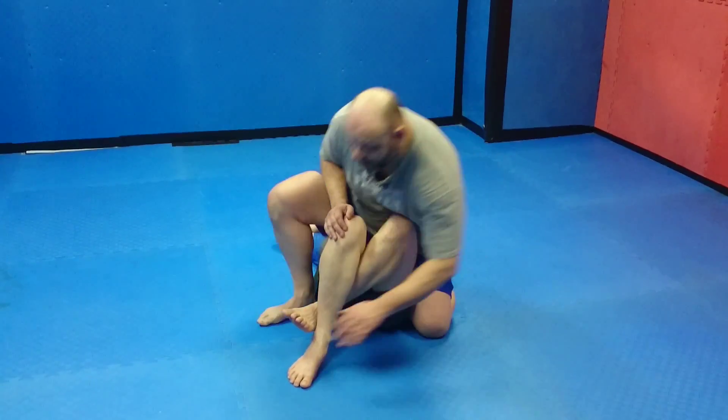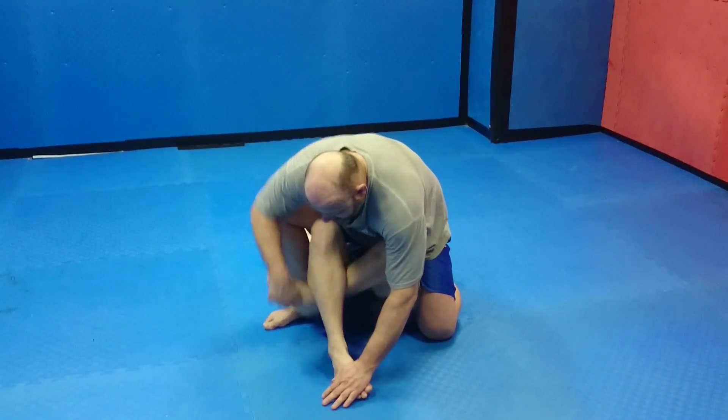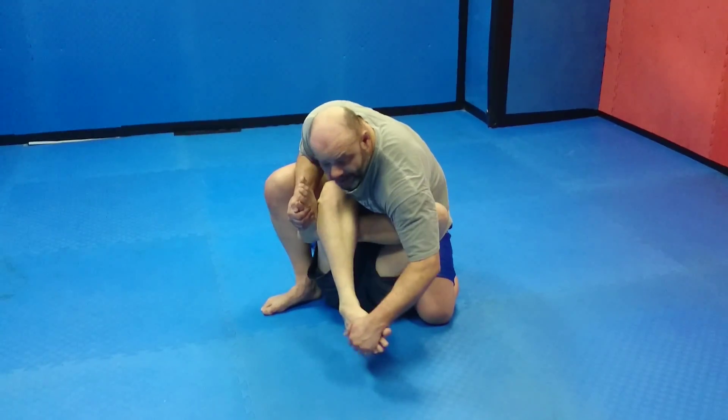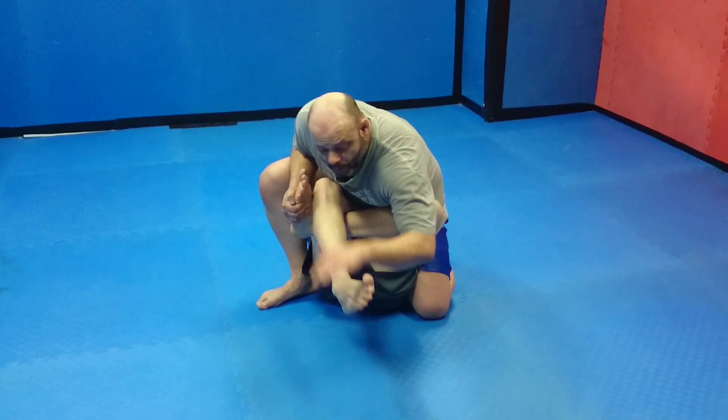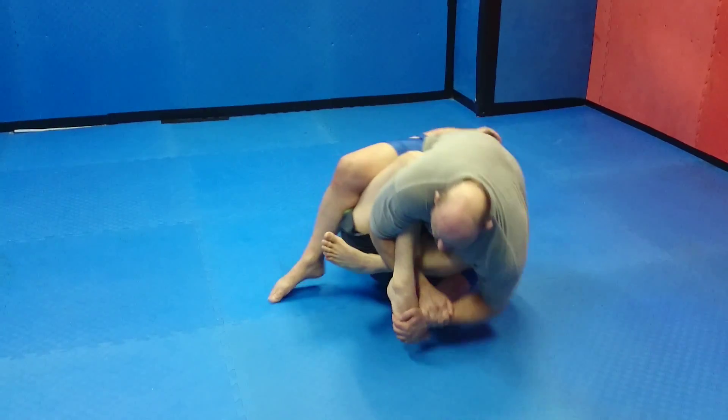So what I'm going to do is I'm still going to attack the feet. I'm going to pop up, grab and pull. Even if he's got it quite tight, I can grip here and lift just to get the foot from the ground. Once I've got it up, pop, pop, and I'm just going to start to roll.